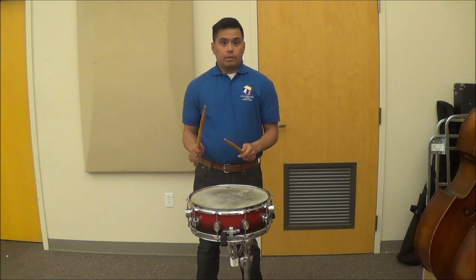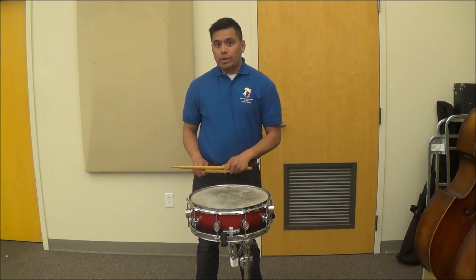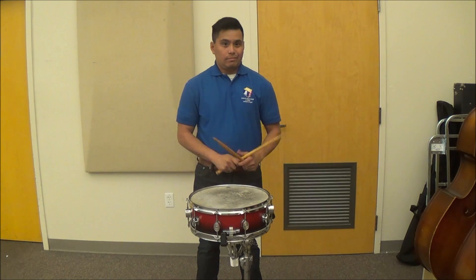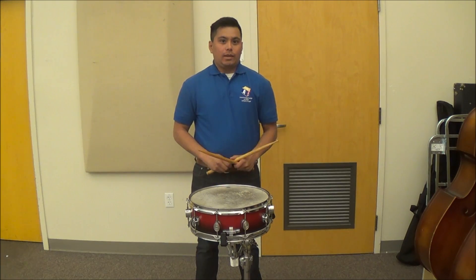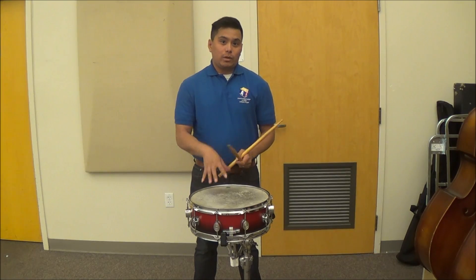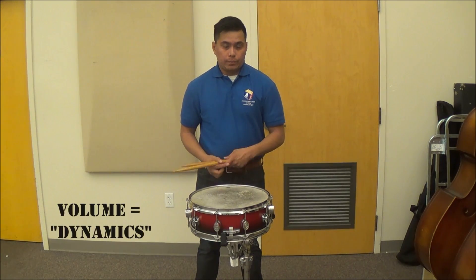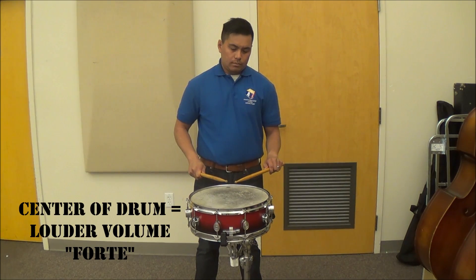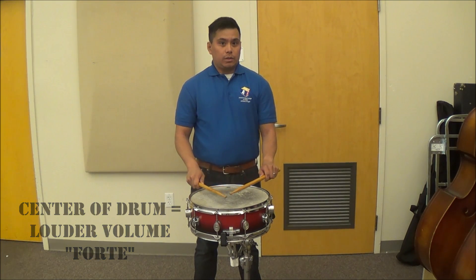For example, if I were to play on the snare, you get one particular sound. However, if I were to play off of the snares, you get a much different sound. In order to get the most consistent sound, you want both of your sticks to be playing over the snare. Now, depending on where you strike the drum will contribute to how loud and how soft you play. The closer I play to the center, the louder it gets. However, the closer I play to the edge of the drum, the softer it gets.